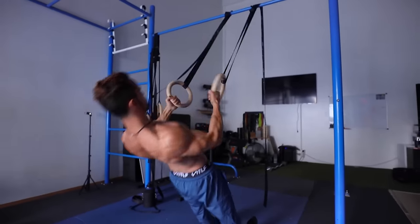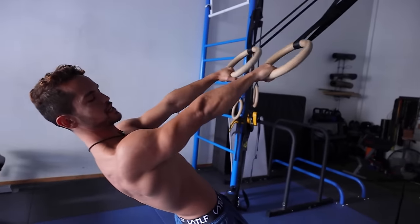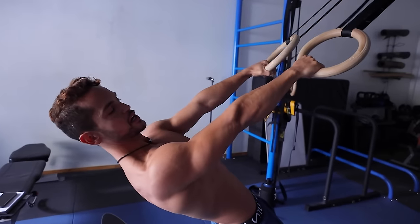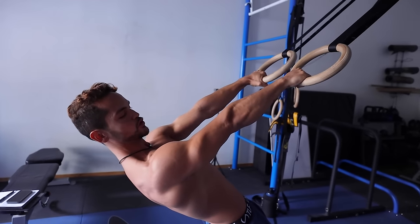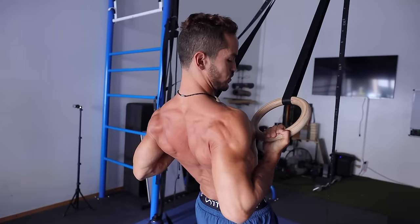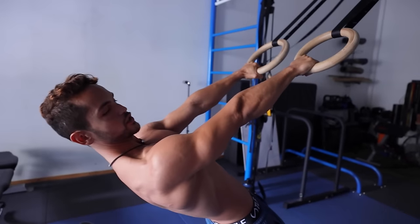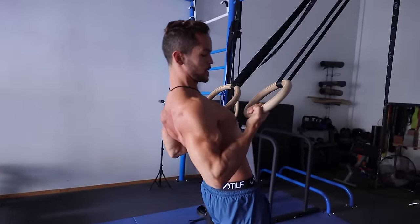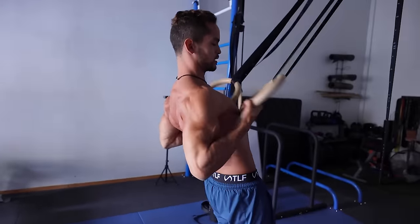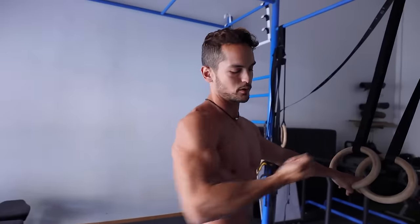If you're doing rotating rows, make sure that you don't rotate right at the beginning of the movement, because if not, you're simply just switching grips and not doing anything. When you're doing rotating rows, focus on every grip at a time. You are in a pronated grip — once you're at 90 degrees is when you rotate, and you finish in supination. Then you keep that supination and at 90 degrees you rotate again. There's a difference between working every single grip properly instead of just rotating, rotating, rotating. For that you might as well just do prone grip or supinated grip.